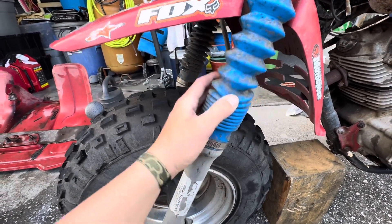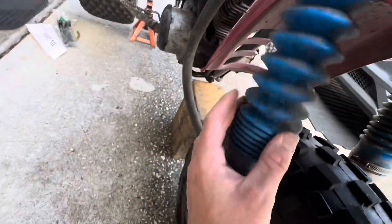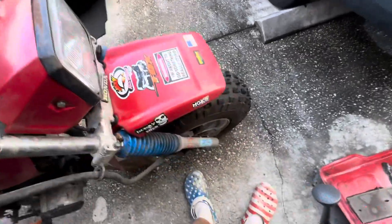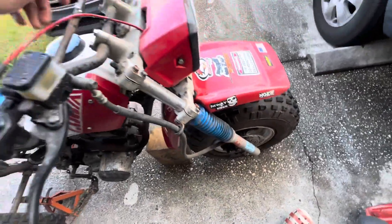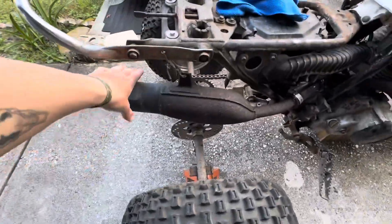The boots look pretty clean — I don't know how, but they're dirty but don't have any ribs or tears in them, so that's good. The forks look good too. I mean, they could probably be rebuilt, but it's clean for what it is.